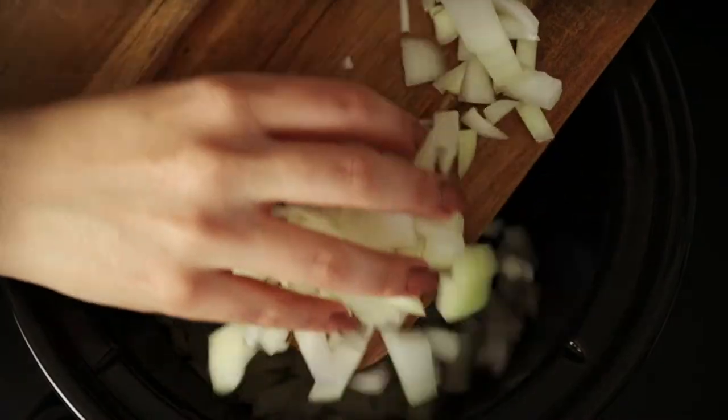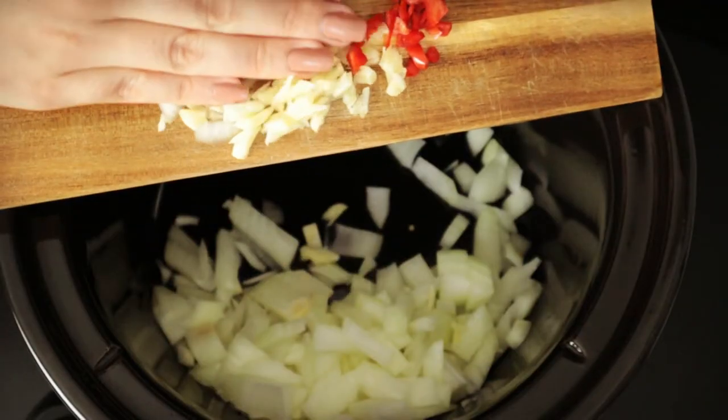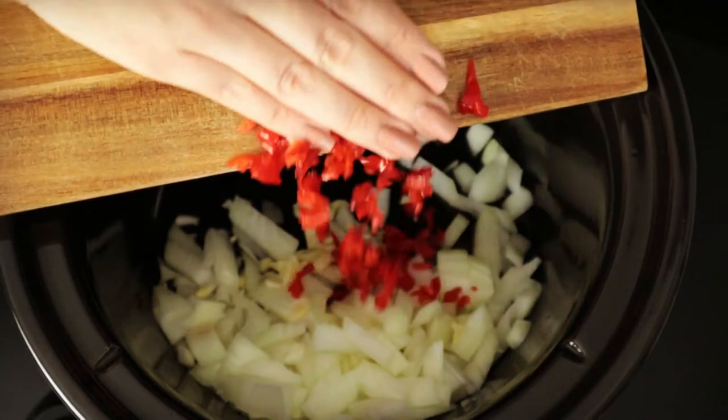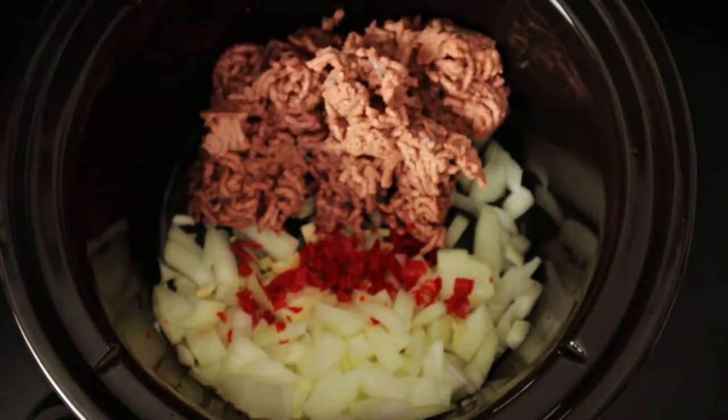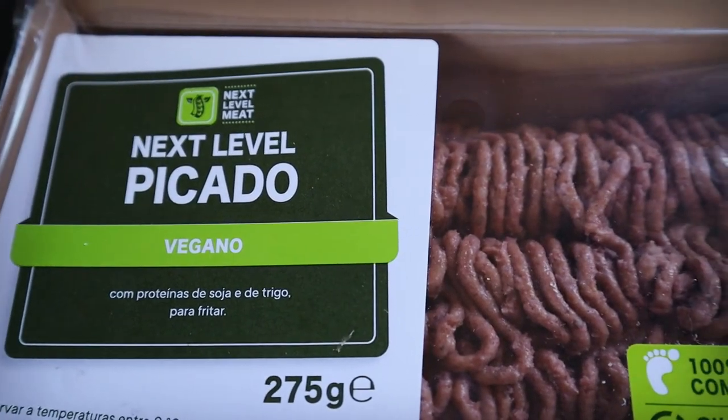To your crockpot, add the onion, the garlic, the chilies, and the fake meat. I use the Next Level vegan meat from Lidl.